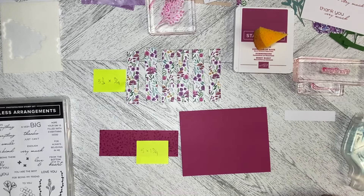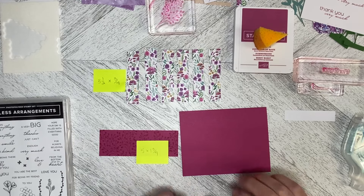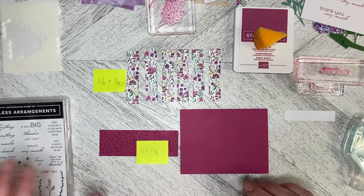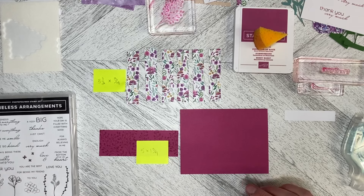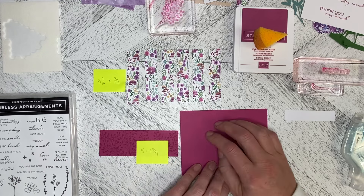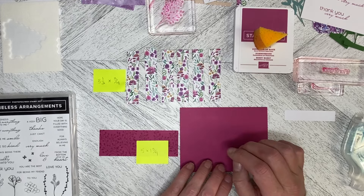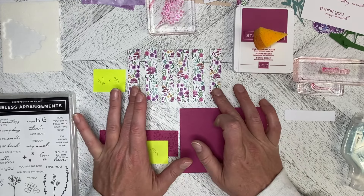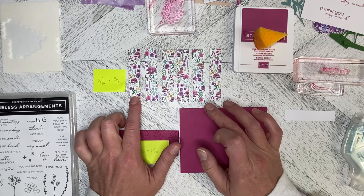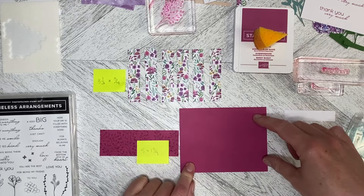Hello and welcome back to Wireman's Whimsy. This is alternate number three using elements from the January 2024 Paper Pumpkin kit called Lovely Lavender. I'm bringing in a berry burst card base, and I've cut up one of the card fronts — these pieces are three and a half by three quarters, and I've got six of them that I'm going to put across the front of the card.